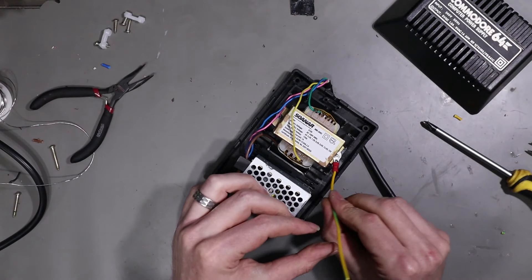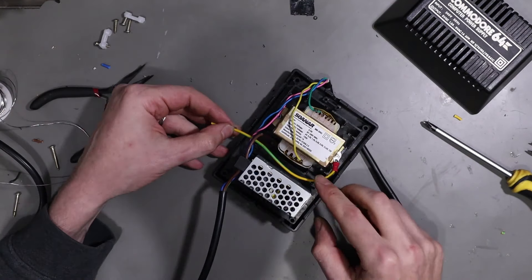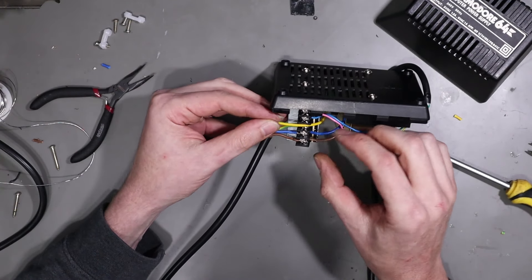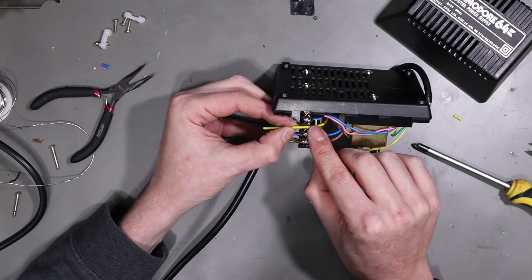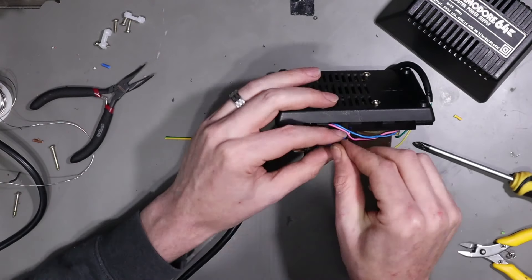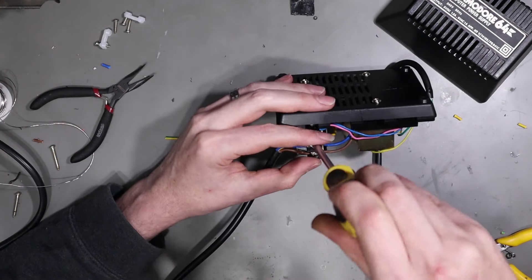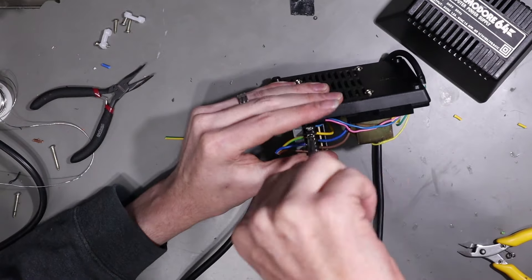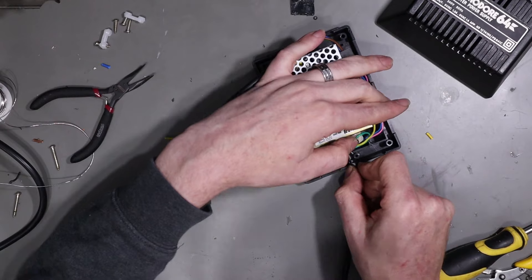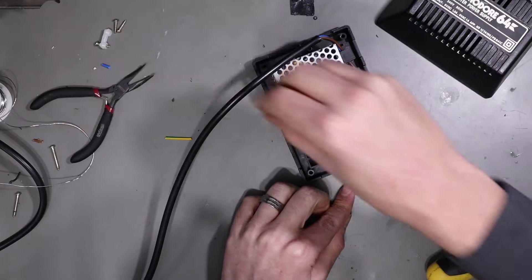That's in there good. Now we want to route this round to the neutral lug, and cut it about there. We can now put this part of our wiring back in with its little clamp.